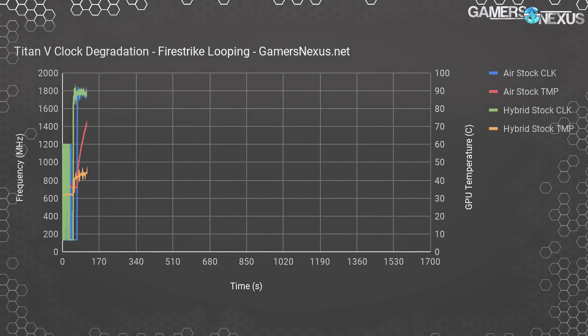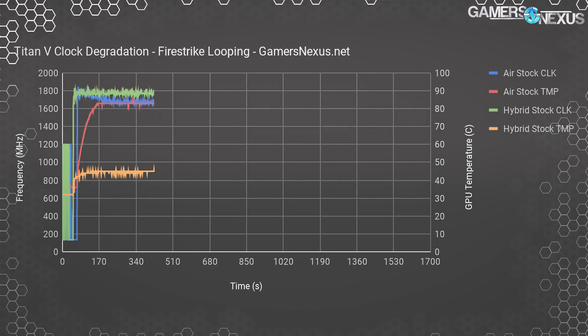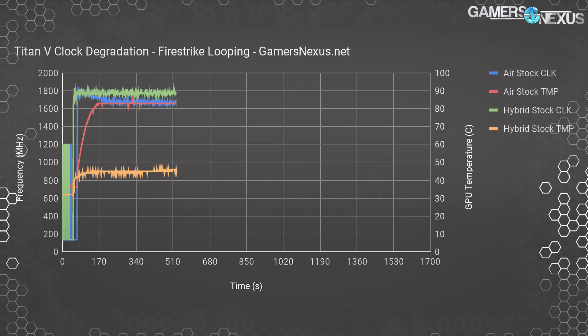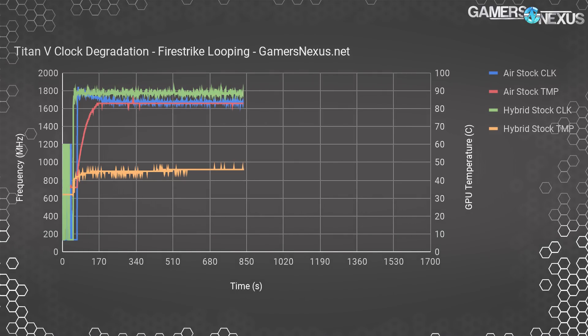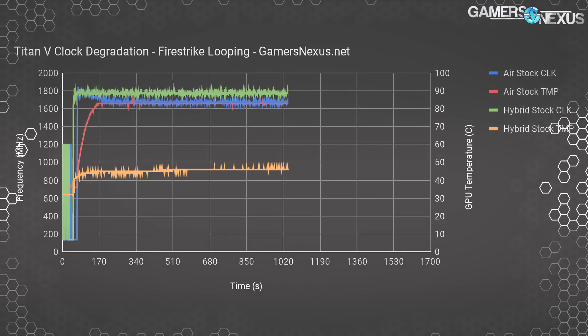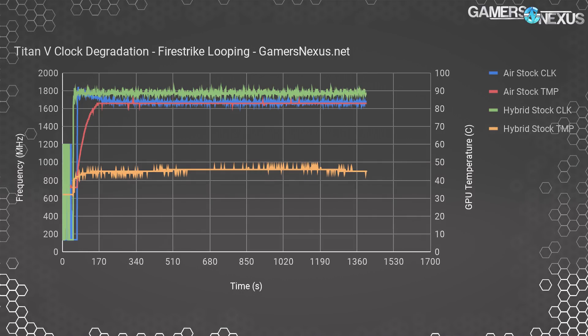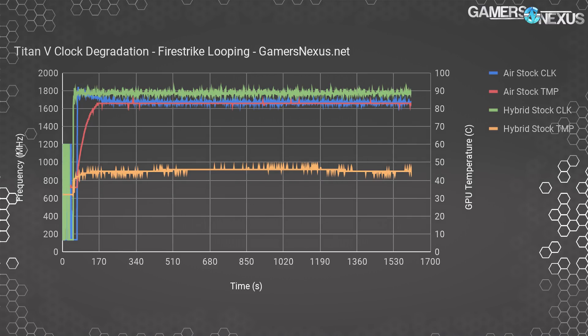Updating the charts to show the hybrid, you'll notice immediately that we have a higher boost frequency — a direct result of the improved cooling solution. We're at around 46 degrees Celsius for GPU core temperature now, as opposed to 86 degrees, and we're plotting around 1800 MHz for the core clock. The air-cooled card averaged closer to 1700 MHz, so that's a big uplift for just a cooler swap — already at plus 100 MHz, and it would be an even bigger gap if we had pushed below 40°C with a lower ambient temperature.